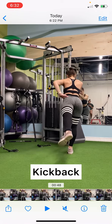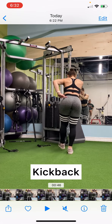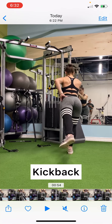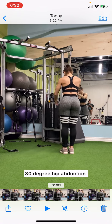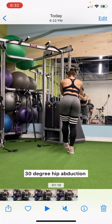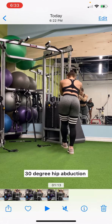So this is the kickback — I'm kicking straight back, and yes, my foot is slightly pointing out, but I'm kicking straight back with no angle. Then for the 30-degree, I kick back and out at a 30-degree angle to work the side glutes.